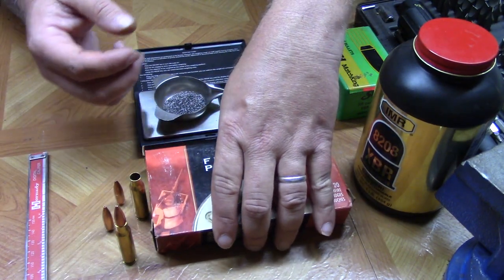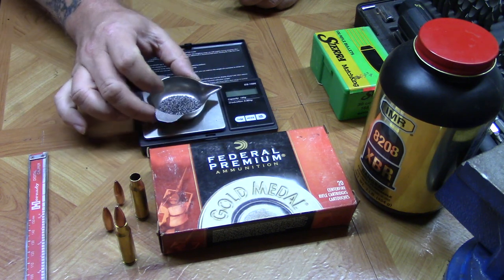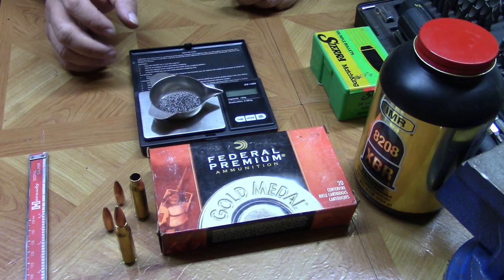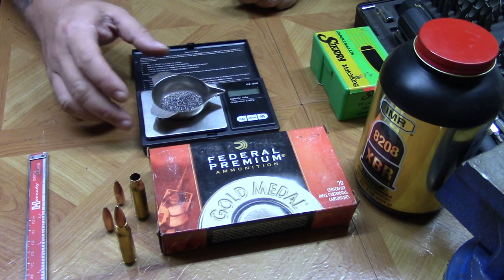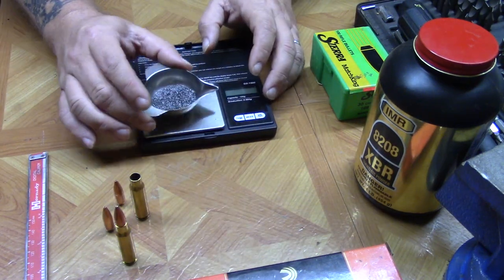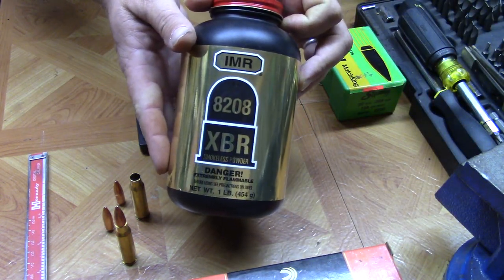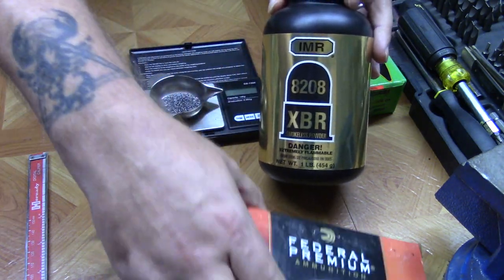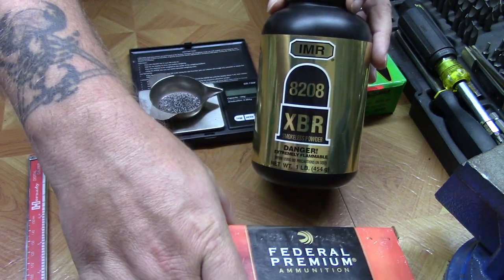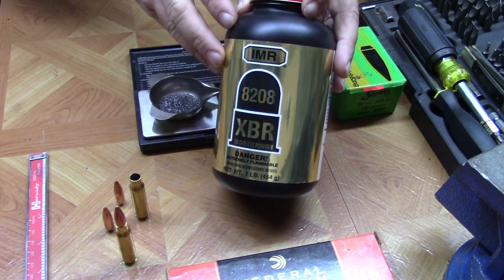A couple of powders that folks have claimed to duplicate this with — and they are definitely extruded powders — are IMR 4064, IMR 3031, and IMR 4895. I never had much luck with those. The one I've had the best luck with — remember we're at 43.6 grains — is IMR 8208 XBR. With 43 grains of 8208 XBR I've been able to almost identically duplicate the accuracy and consistency results of this Federal Gold Medal Match.